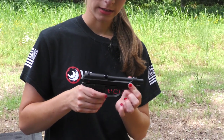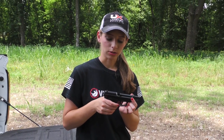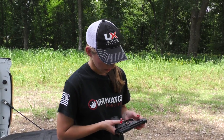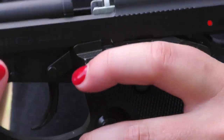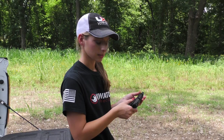This Beretta is blowback so it will go back every time you pull the trigger and it locks back once you are finished. This little lever right here you can lock the gun back just to show that it's clear and empty, and that way everyone knows it's safe.